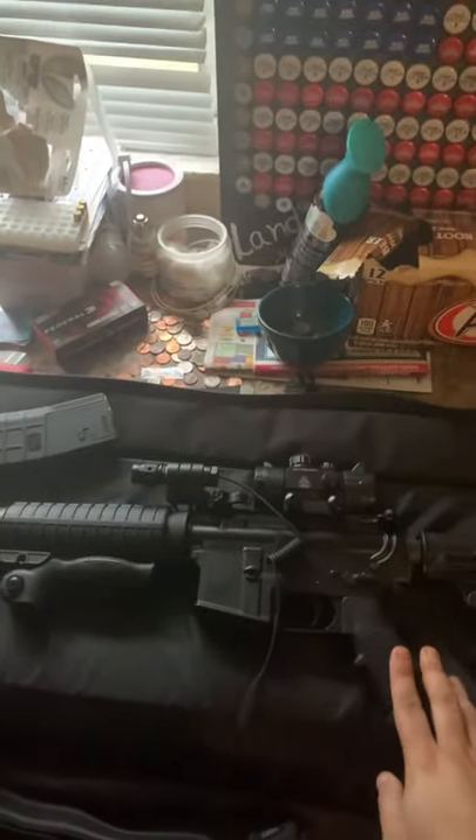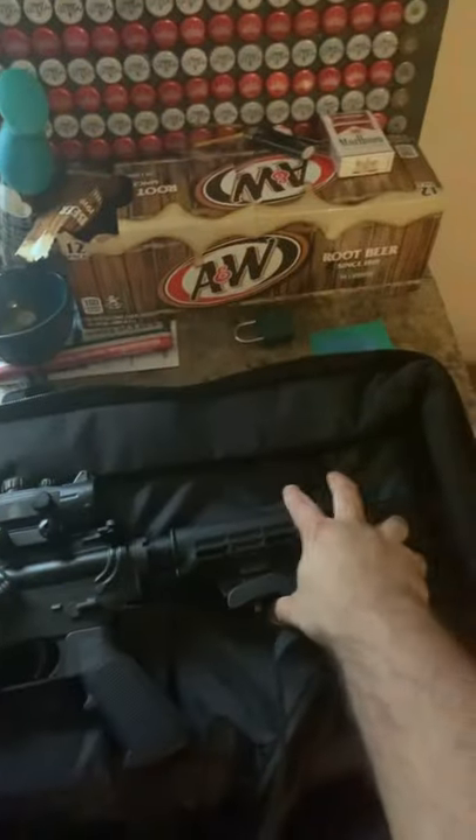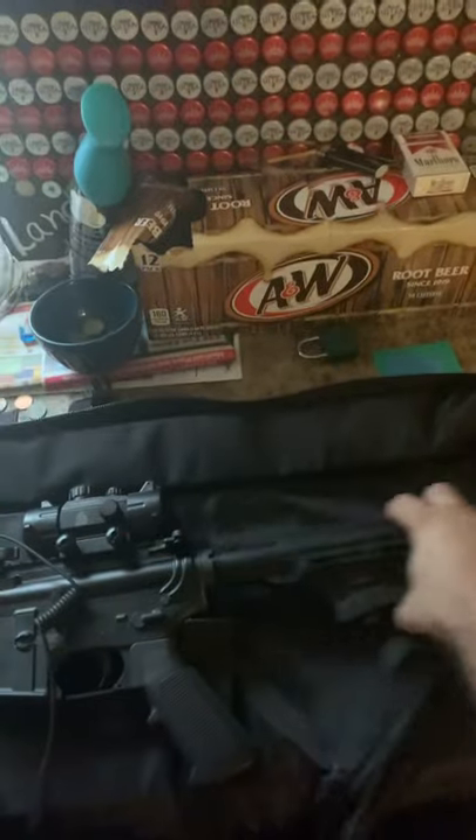This is the Bushmaster XM15, a beautiful AR which is not really produced anymore. It's got the extendable stock.